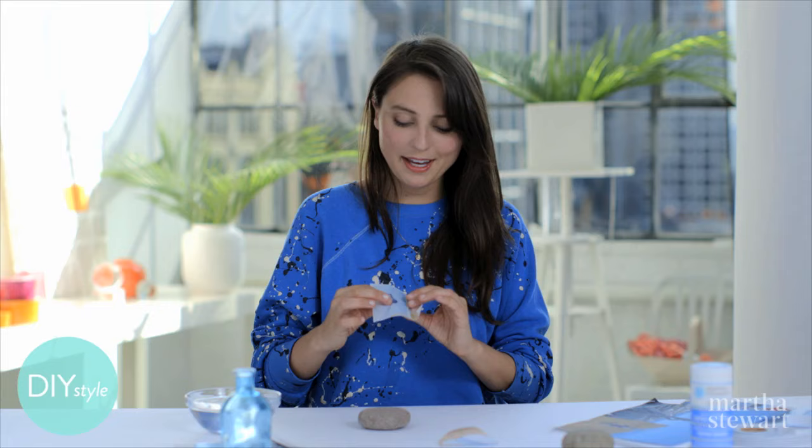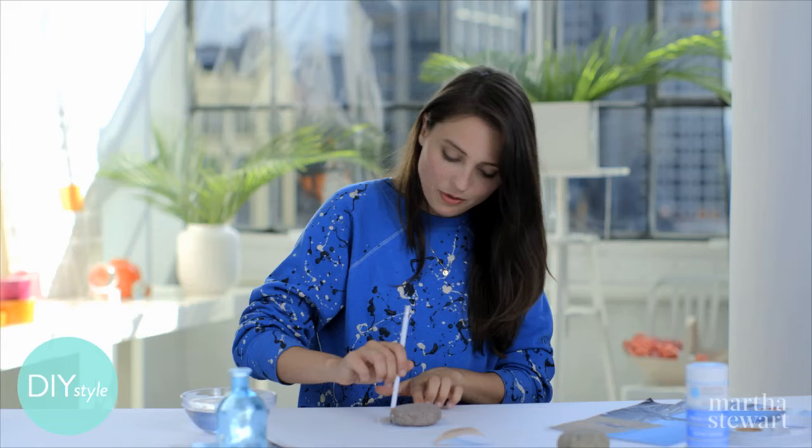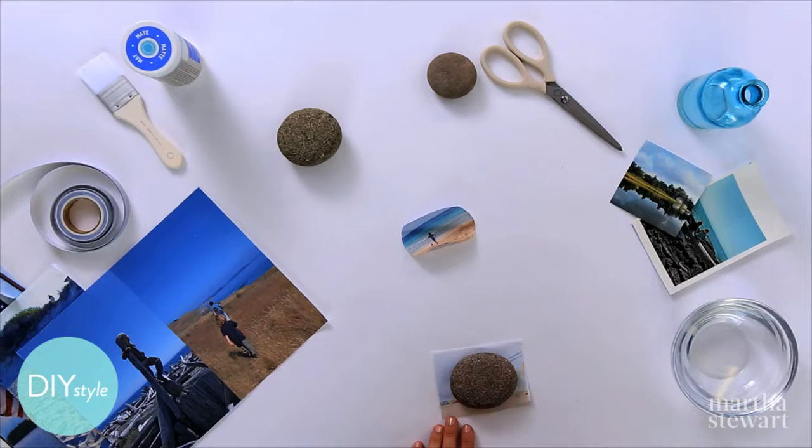You can print your photos on rice paper like this, and using decoupage medium, apply them to a nice heavy rock. These are great paperweights, they can be great napkin weights, or just a really cute keepsake gift — something to share with family.